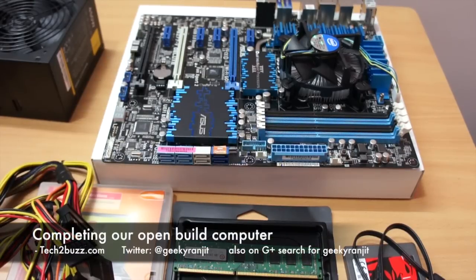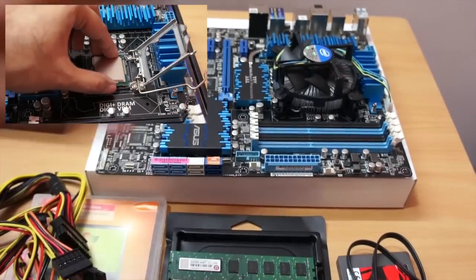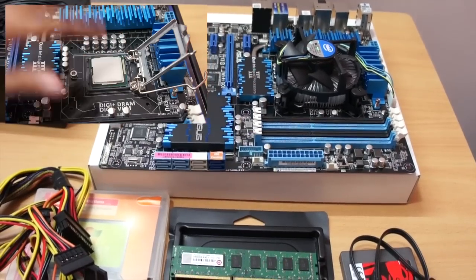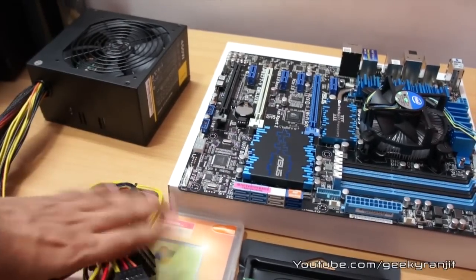Hi, this is Ranjit from tech2bus.com. In this video we're going to complete this open build computer that we started in an earlier video, where I showed you how to install the processor on the motherboard. In this video we're going to install the other components that are required. The things we need are an SMPS/PSU and a storage device.